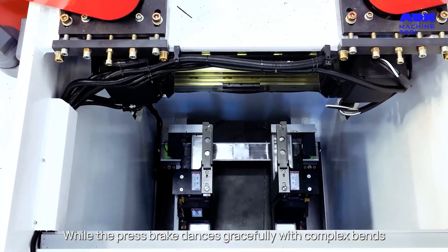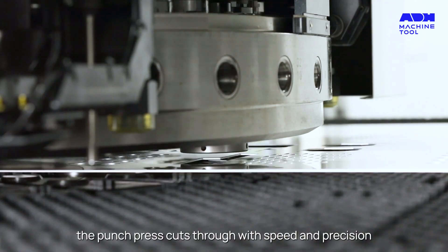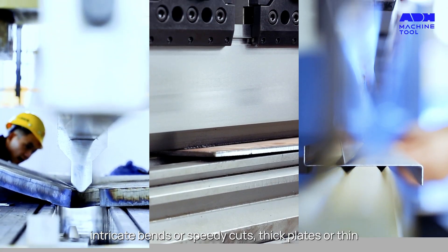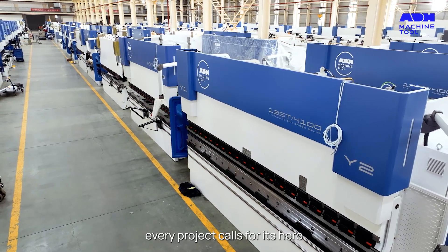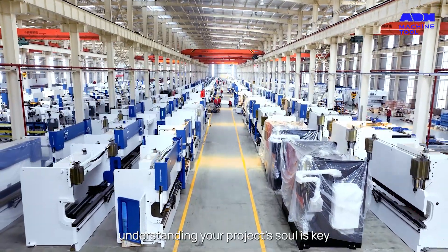While the Press Break dances gracefully with complex bends, the Punch Press cuts through with speed and precision. Your choice hinges on the nature of your project — intricate bends or speedy cuts, thick plates or thin. Every project calls for its hero. In the world of metal forming, understanding your project's soul is key.